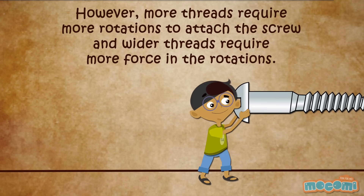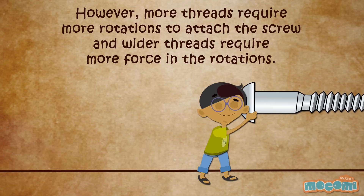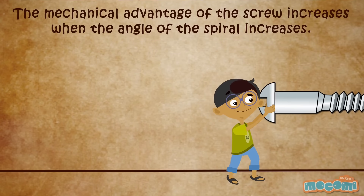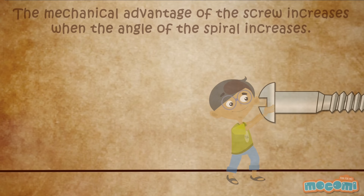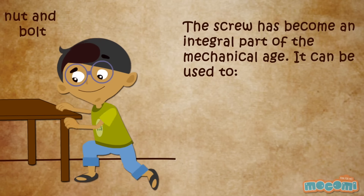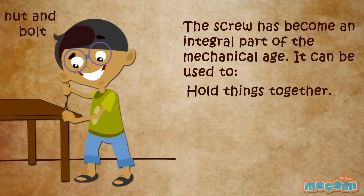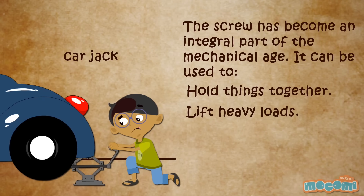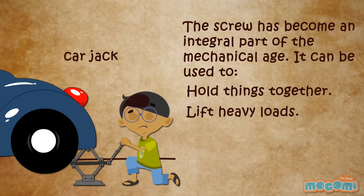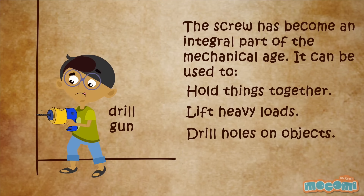However, more threads require more rotations to attach the screw and wider threads require more force in the rotations. The mechanical advantage of the screw increases when the angle of the spiral increases. The screw has become an integral part of the mechanical age. It can be used to hold things together, lift heavy loads, and drill holes on objects.